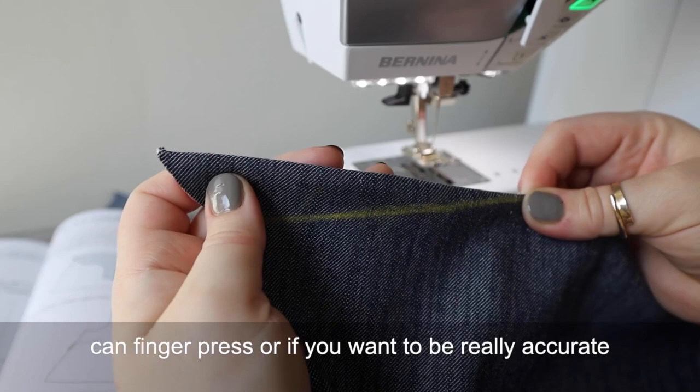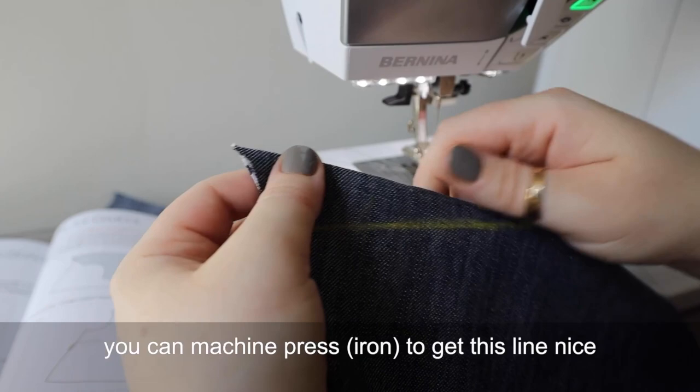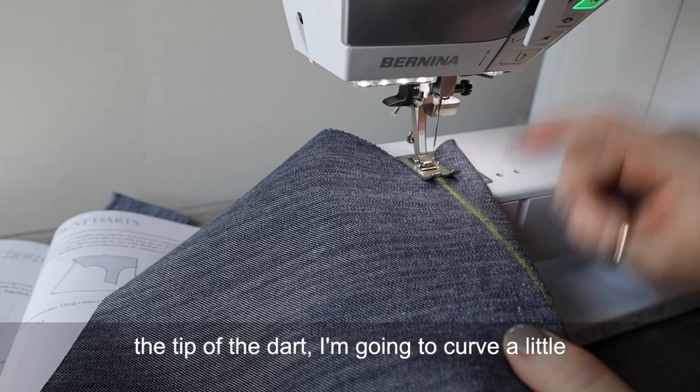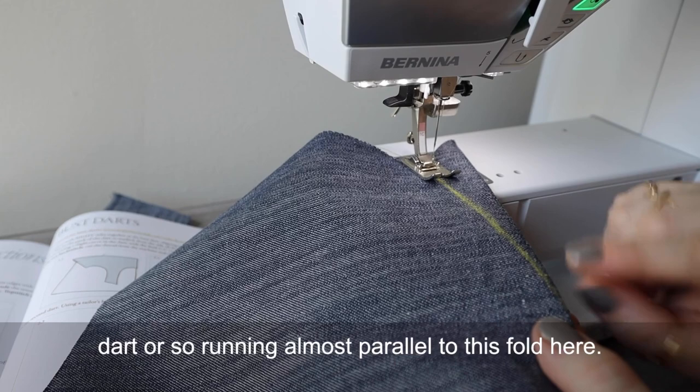You can finger press or, if you want to be really accurate, you can machine press to get this line nice and straight. Now, to sew the bust dart, I'm going to sew exactly along the line that I marked. But when I get to the tip of the dart, I'm going to curve a little bit this way and have the last half inch of the dart running almost parallel to this fold here.